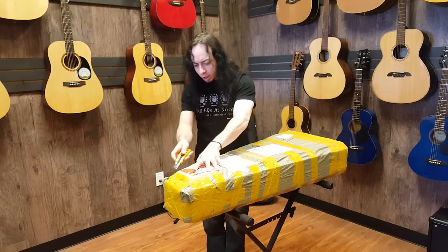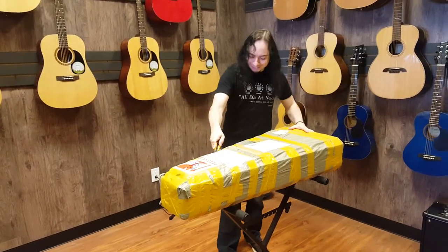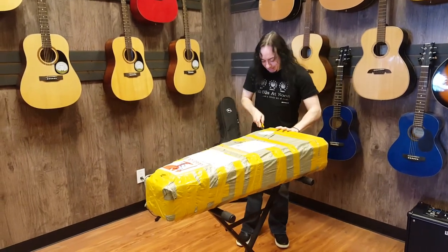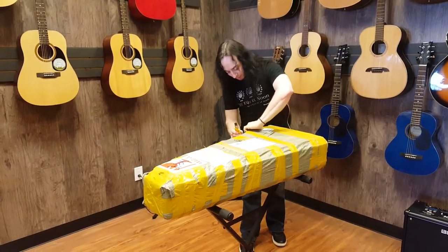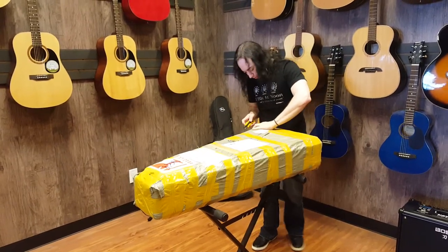So I got this on eBay from a really shitty seller. All I wanted was the body, but I bought the entire guitar. A lot of back and forth with this guy.